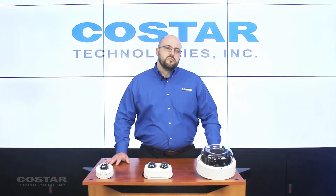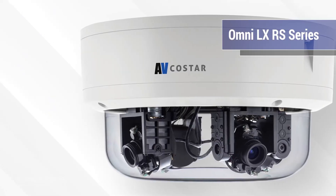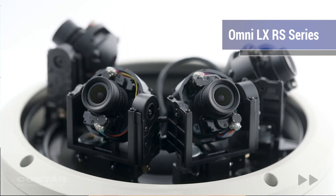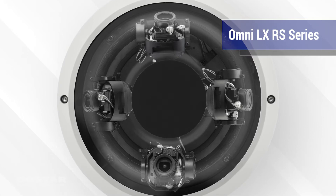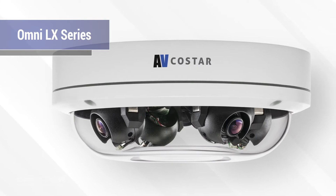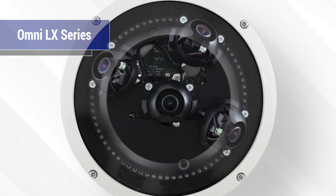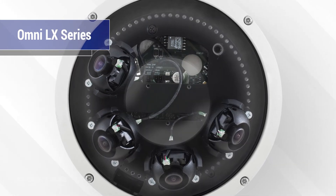First, let's briefly unpack a little of what makes each series special. The Omni LX-RS Series is a game-changing product with four imagers, as well as motorized gimbals to provide easy remote setup, making installation a breeze. The Omni LX Series may seem familiar, but notice a sleeker, low-profile design, and it comes with over 70 possible lens configurations, making it the right camera for any installation.